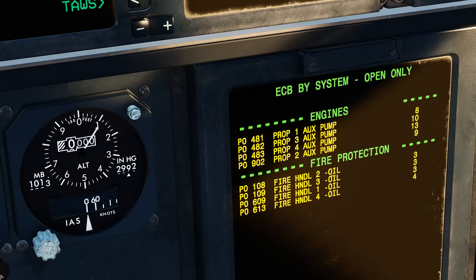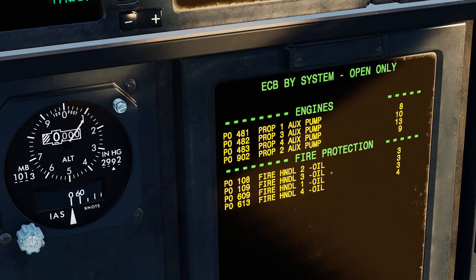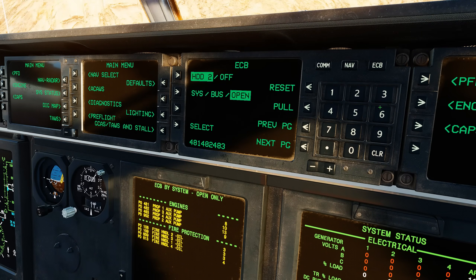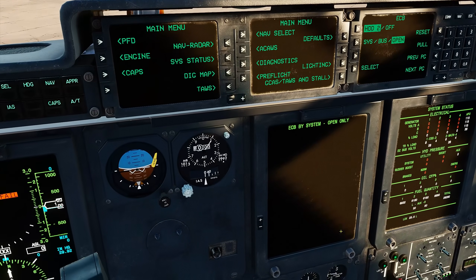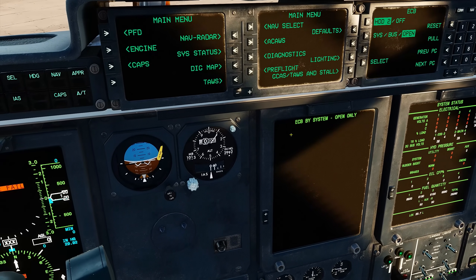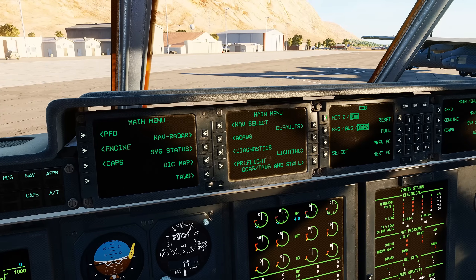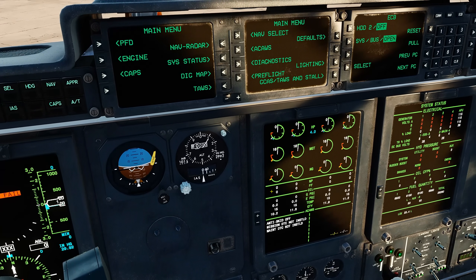With the ECB page up, we can see all the current pulled and open circuit breakers that get pulled before shutdown to prevent fires. To reset them, we will enter all the ECB number sequences at once, and then we will select Reset, where we will need to hit Reset again to verify the selection. If you were to reset each ECB one by one individually, then you will not need to verify it. To go back to the previous menu on the second HDD, we just simply click on the HDD2 option, which will bring us back to the previous screen.